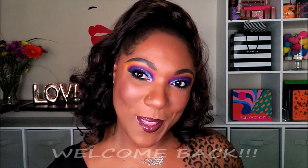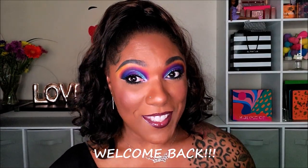Hi guys! Welcome back. I'm back again with another Revolution eyeshadow palette.